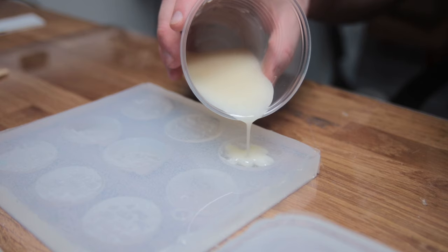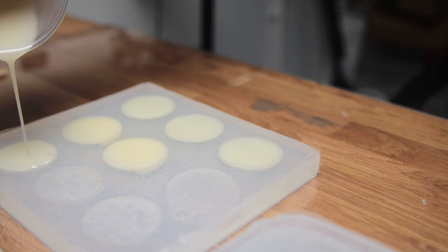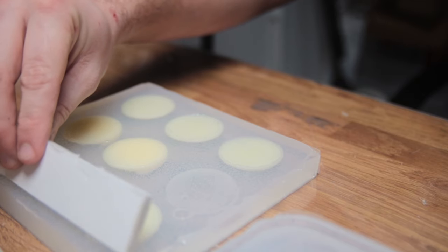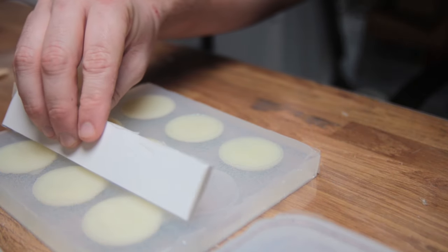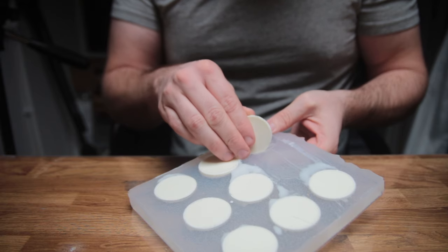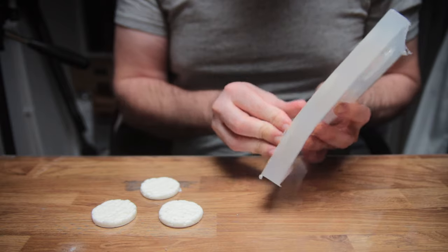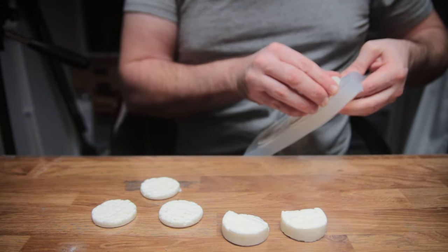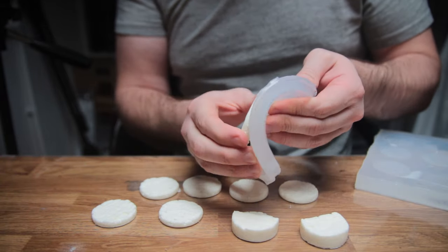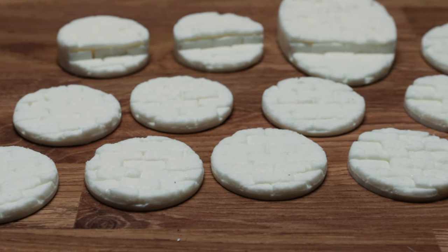I then slowly pour the resin into each of the mold openings until it reaches the top. If you overfill slightly it's not a huge problem — just use a coffee stirrer or piece of card to remove the excess so it forms a thin layer over the top of the molds. Unlike the silicone, the resin cures quickly and in less than an hour the bases are ready to be removed from the molds. Thanks to the mold release, they are really easy to remove and easily slide out without needing to force them.